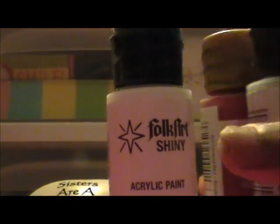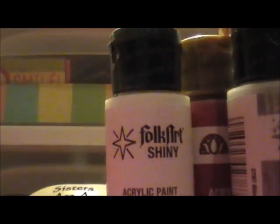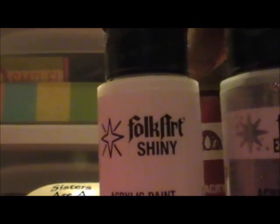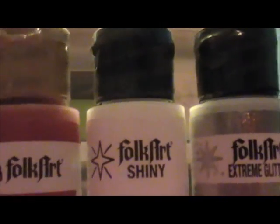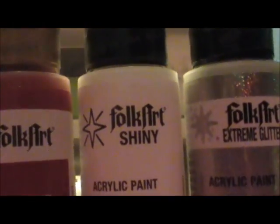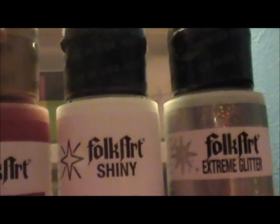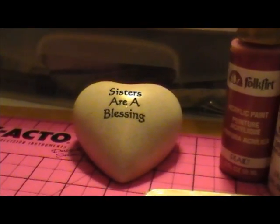I'll try these out and I'll probably be using them to make shimmer mist, glitter mist, or glimmer mist — whatever people call it. Alrighty, thank you for listening and have a good night and a good day, bye bye!